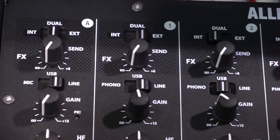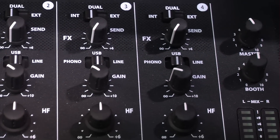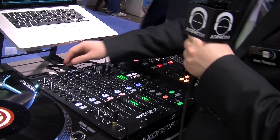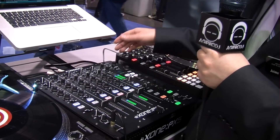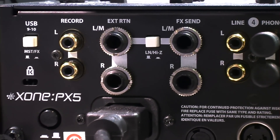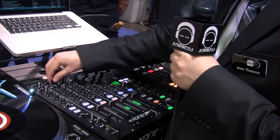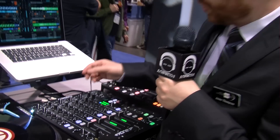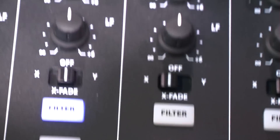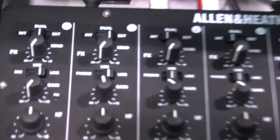At the very top we've got our effects switch. We can actually switch our auxiliary send to the internal effects engine, switch it to dual — which will send out of the external effects and the internal effects at the same time — or external mode, which sends only to the external. We've got our effects send on all five channels. It is a 4-plus-1 channel mixer, with a send on everything, including the auxiliary.